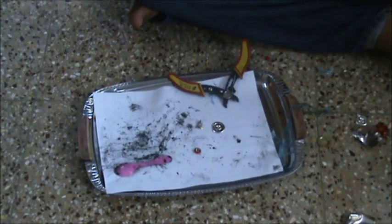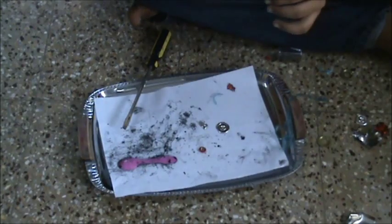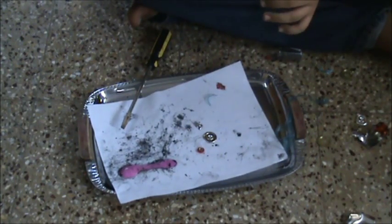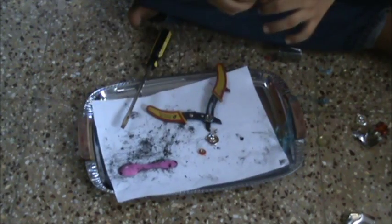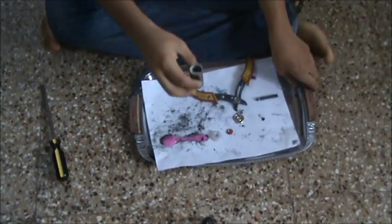The black carbon rod now becomes visible. We'll cut open and remove the plastic washer. After removing the plastic washer, you are left with the carbon rod.